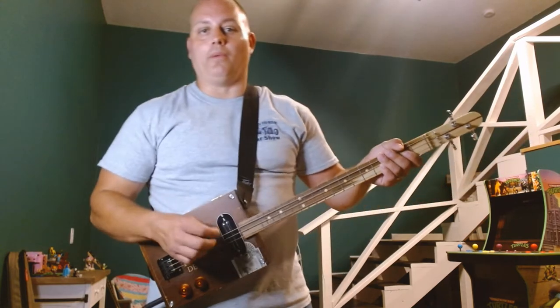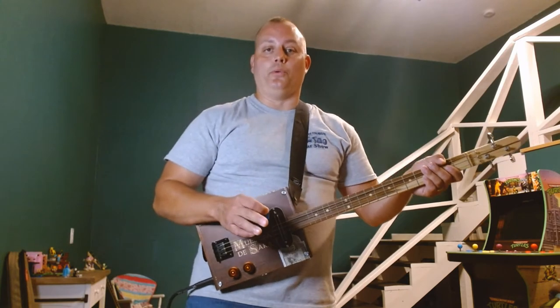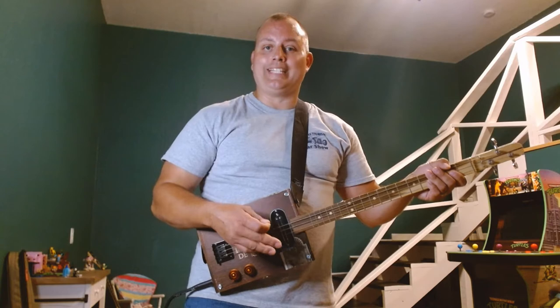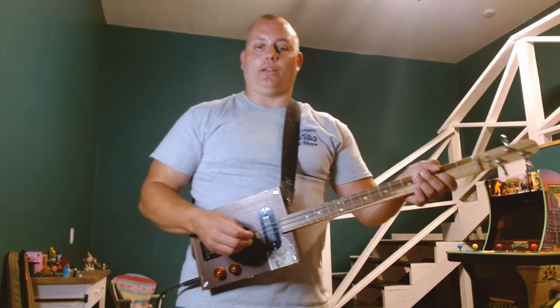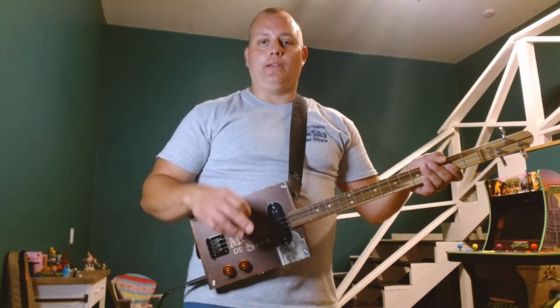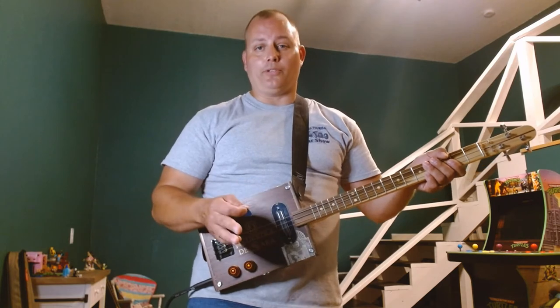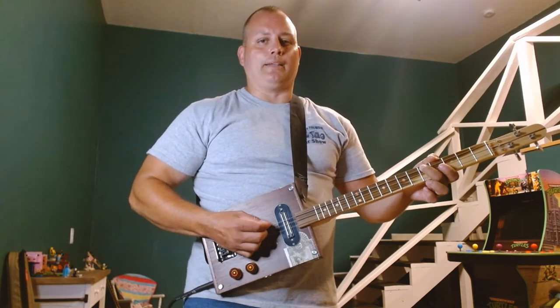I'll go through and break down how to play this song — we'll go through the opening riff, what you can do for the verse, and also what you can do for the chorus. When you hear this song, you notice there's a guitar pattern throughout it. From the start through the verse, you hear this little rhythm.